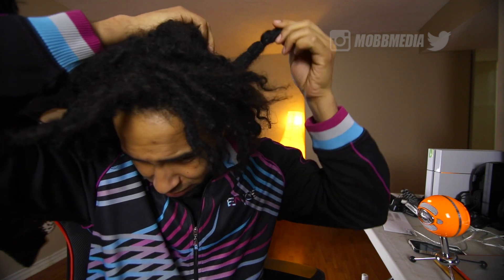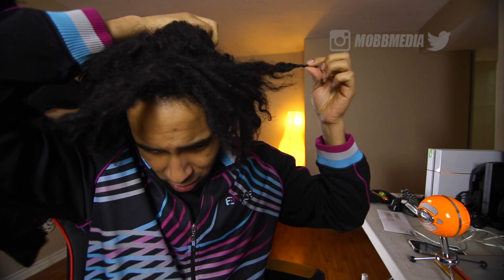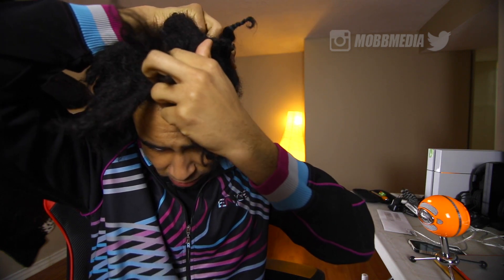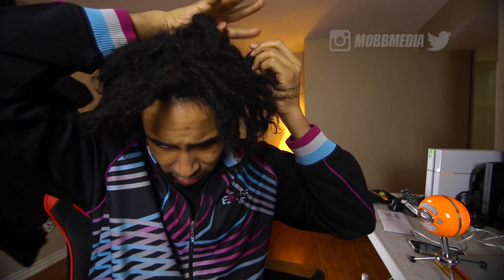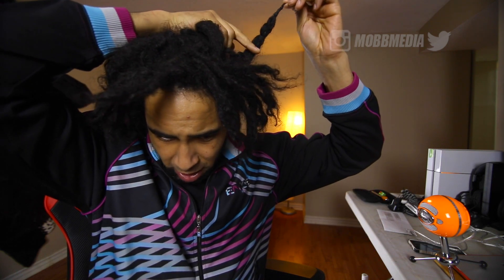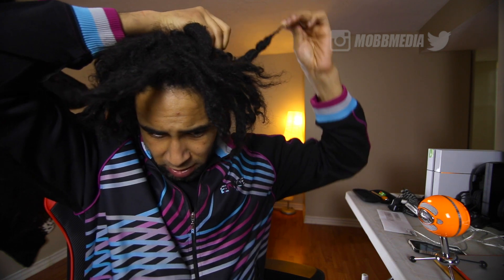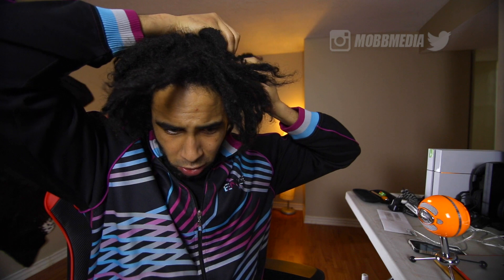I want to show you something really quick. Check out this lock here. So this one is my big congo on the side and what I did is I had a bunch of fingers on the end of it, like this. So I'm actually trying something here and I put a rubber band here, here, and up here to see if it will congo them together.